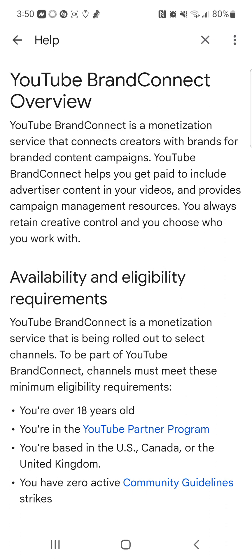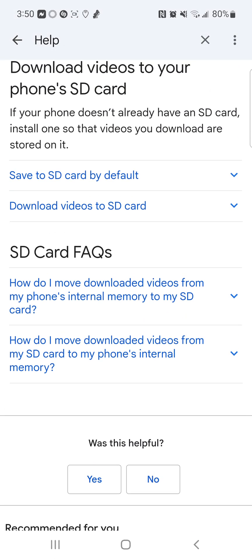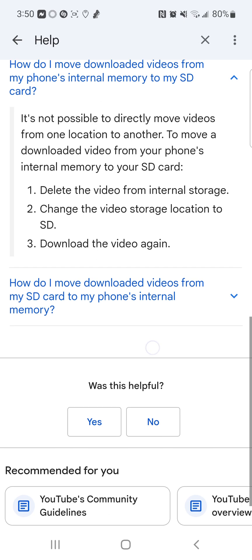Now here are the SD card frequently asked questions. How do I move downloaded videos from my phone's internal memory to my SD card? It's not possible to directly move videos from one location to another. To move a downloaded video from internal memory to your SD card: one, delete the video from internal storage; two, change the video storage location to SD card; and three, download the video again.